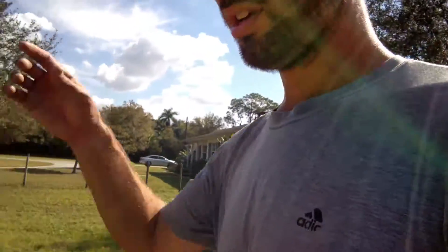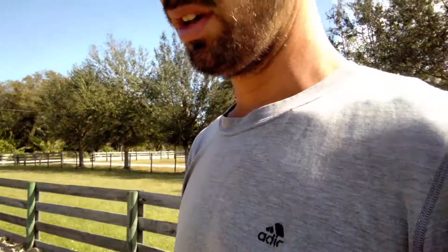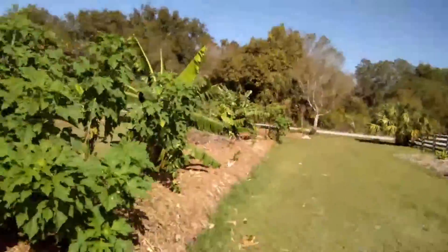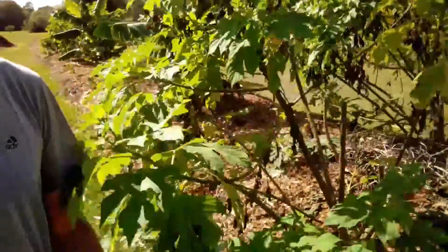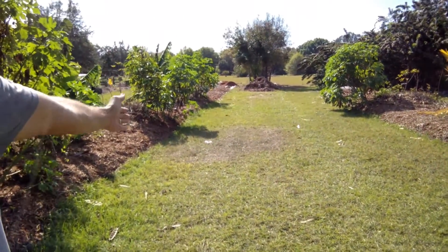These eucalyptus can supposedly grow like 15 feet in the first year, so they're really fast — kind of like moringa but with more biomass. They'll fill in a lot faster than moringa, which is kind of wimpy and easy to snap. This whole area is like a really old swale that's kind of collapsing on itself. I'm probably going to come in and dig it deeper later, but the next row is going to be one of my main paths, so I'm going to do the eucalyptus on each side at the edge of each bed.